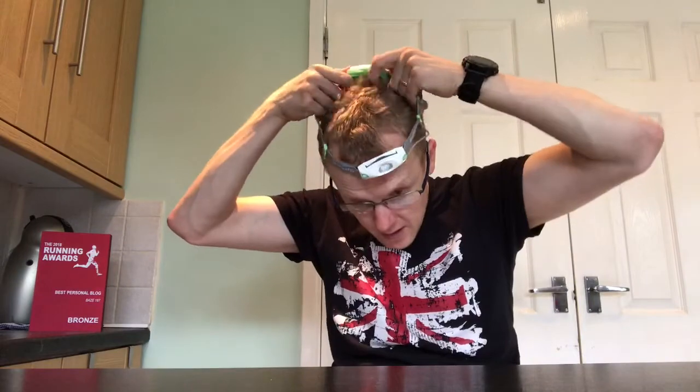That wire dangling down the side might be annoying — I don't know, I haven't run in it yet, but it's something I'm immediately thinking about. When it's on my head, the button is on the side. You've got mode one, flashing, bright, not-so-bright, flashing, then press and hold for off. I can press it with one finger, so when I'm running that's going to be easy to do.